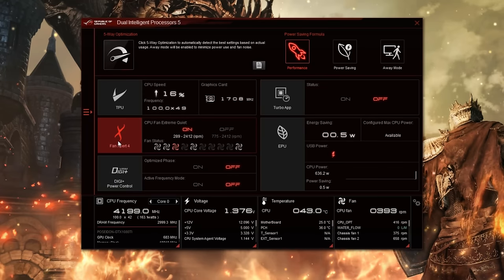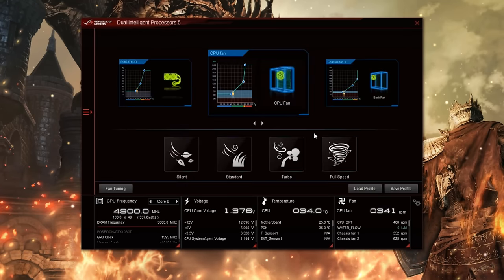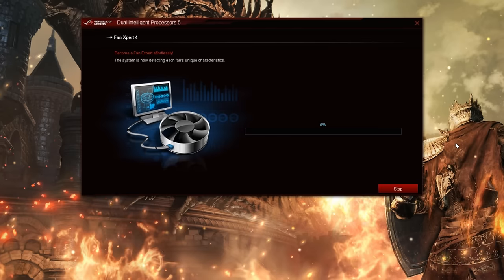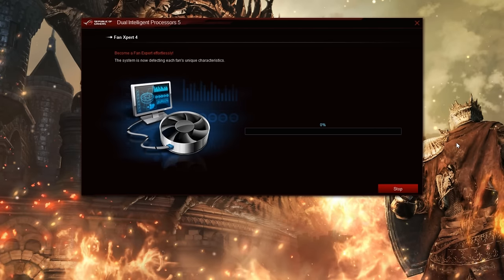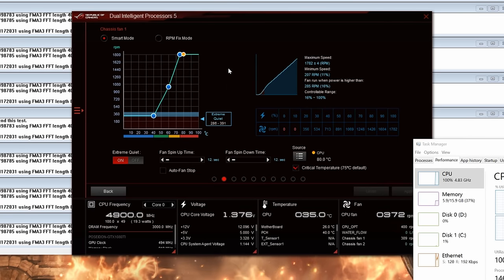To get this all nicely controlled you're going to need some software — for complete customisation, three separate downloads. The first is AI Suite, which, to be fair, I really do like. It's the same stuff that's been shipped with Asus boards for years, and it's actually matured very well. It allows for fan speed tuning, system information and anything else you'd be using with your normal Asus motherboard.